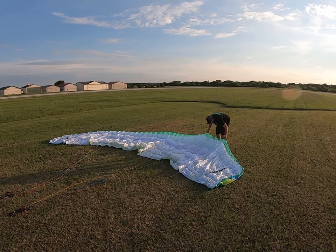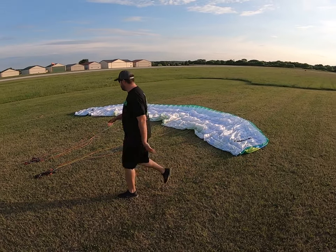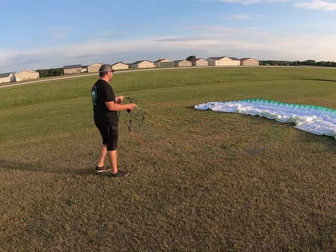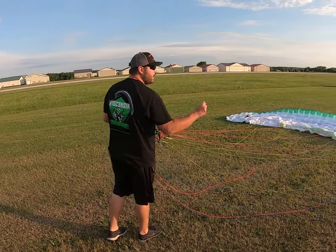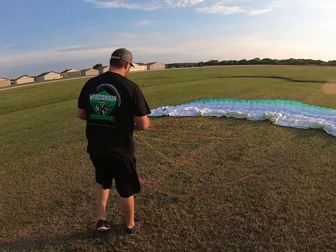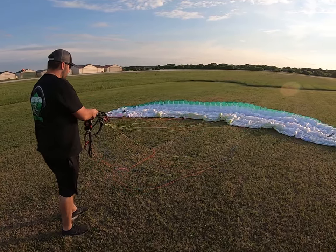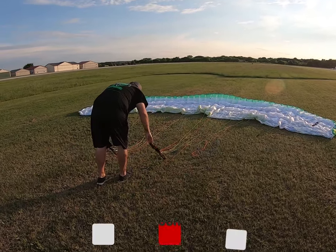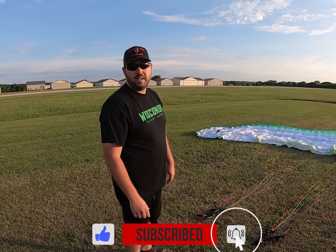Even it out, then go back to your risers. Grab your risers at the hook end point and make sure all your lines are clear — specifically your A lines. Once you've done that, you have laid out your wing. Give the lines some slack, risers down, brakes out, and you're ready to go flying.